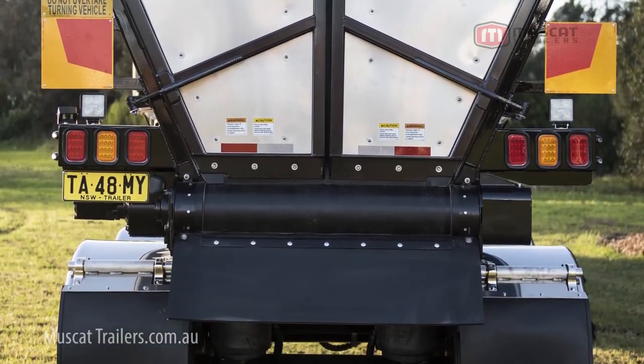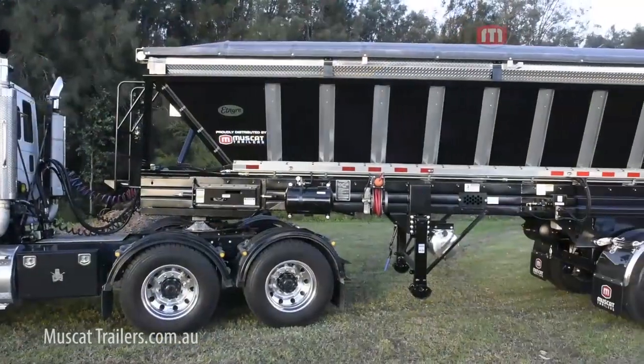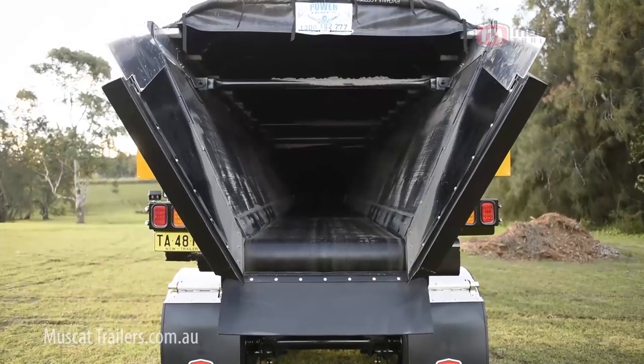Do you want to cart a payload of 26 ton under mass management? This trailer has a light tare weight of 5.84 ton. You can cart hot mix asphalt, sand, gravel, aggregate small and large — one trailer does it all.